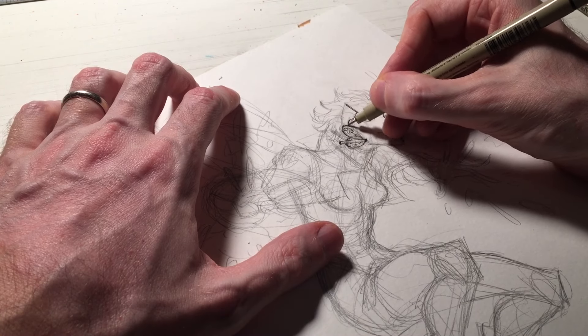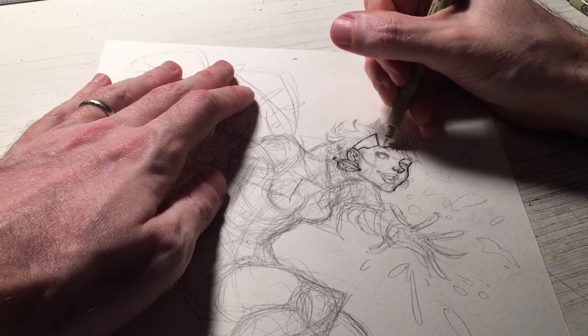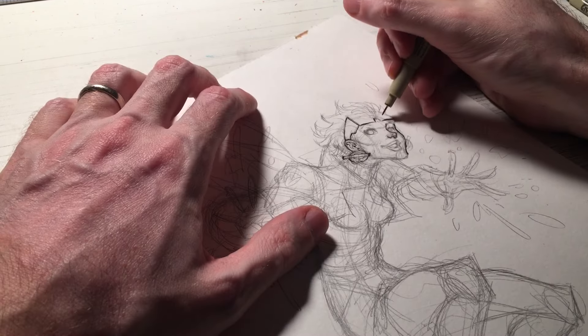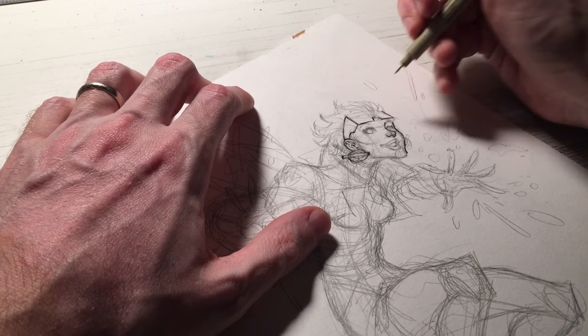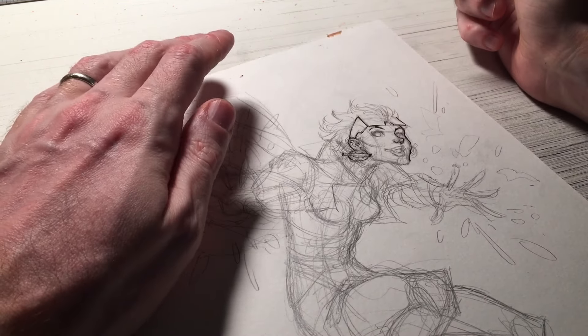But it took a while to get there. I would pencil the line weights in, then ink the line weights. But after years of practice, I don't have to pencil in the line weights so much, because I know the line shapes that I want when I hit them with the inks.